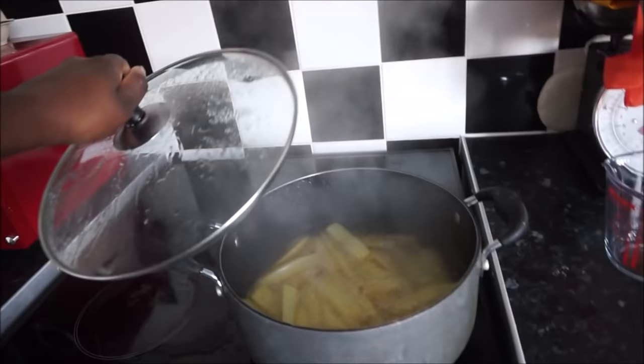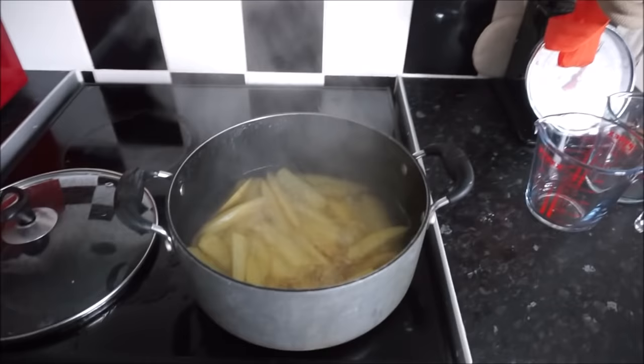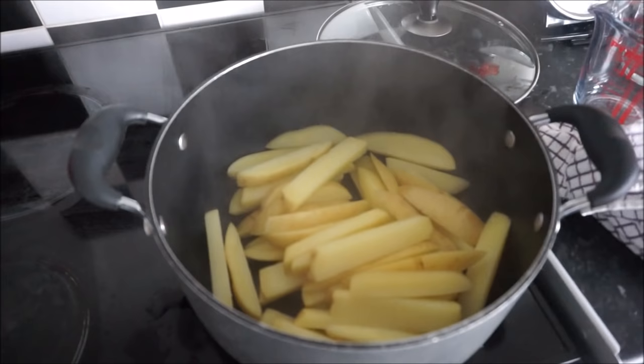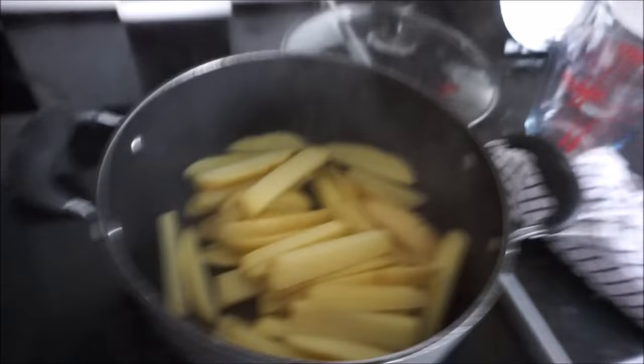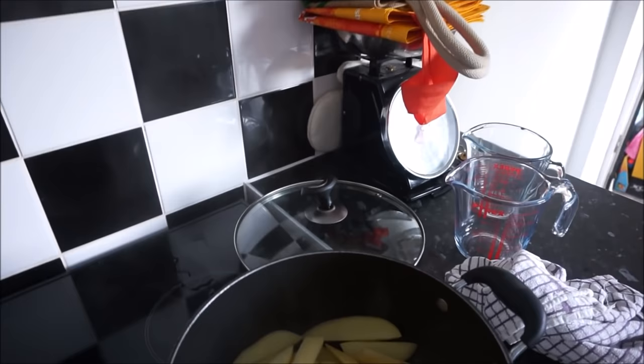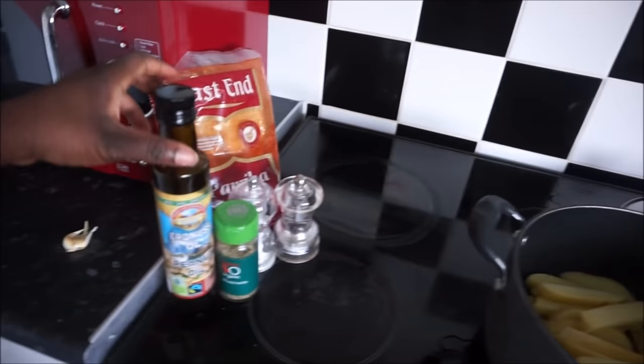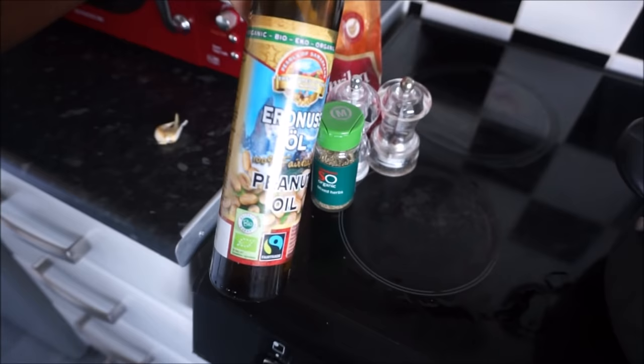As you can see, they're boiling — turn that off, empty the water, and then season the potatoes. To season the potatoes I use paprika powder, black pepper, salt, and some mixed herbs as flavoring. This is my standard whenever I make wedges. Once I put all the mixture in, I just drizzle some organic peanut oil over the top and then put them in the oven.